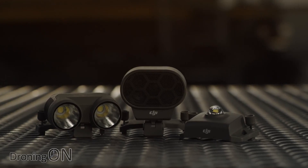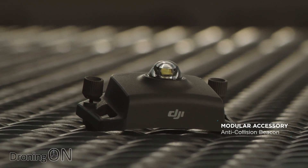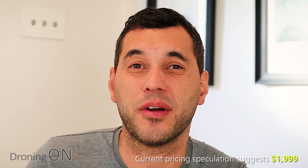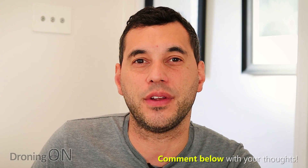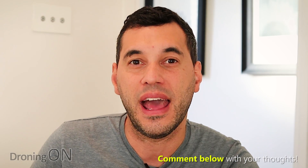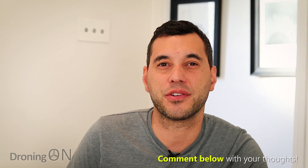That's it for the Mavic 2 Enterprise. There are already numerous videos online from DJI showcasing how to use the accessories, and reviews will be coming very soon. We don't know quite how much it costs yet, but that should be coming out soon. Comment below with your thoughts, click the link in the description to read more and see exclusive DJI videos, and smash that subscribe button if you appreciate this content. Thank you very much for watching.